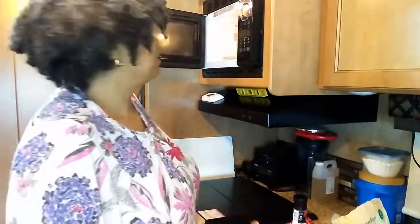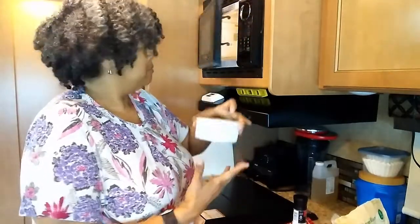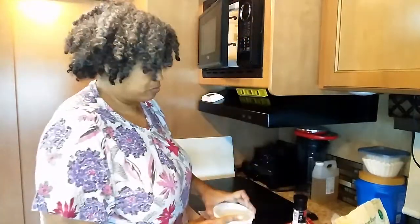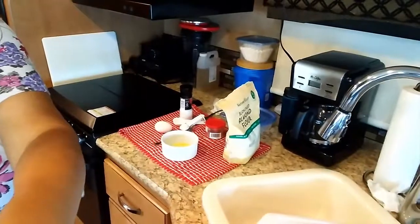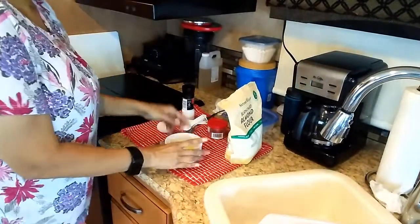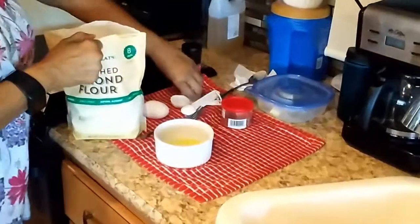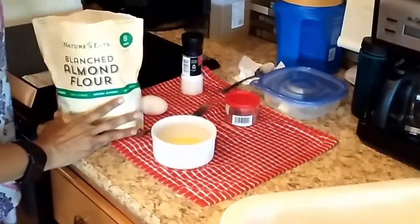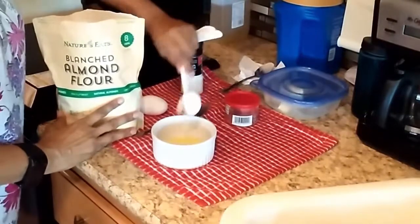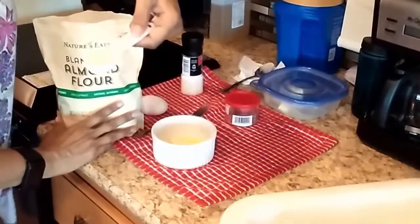You just want your butter to be soft so that when you mix it, it won't be clumpy. I'm going to tip this down so you can see. I'll get two tablespoons of almond flour — one, two.